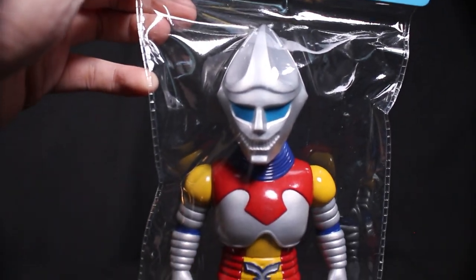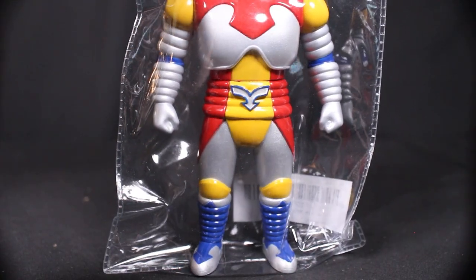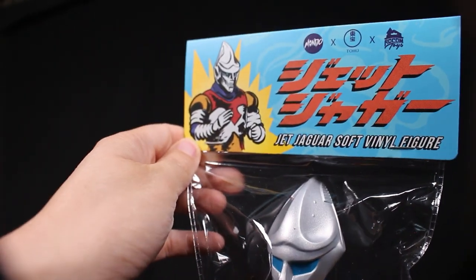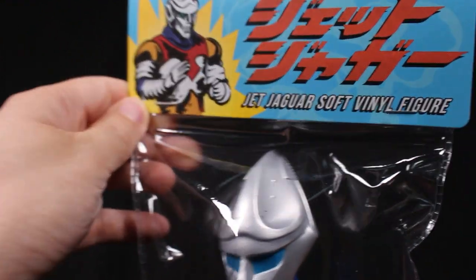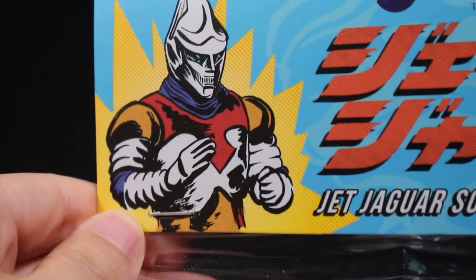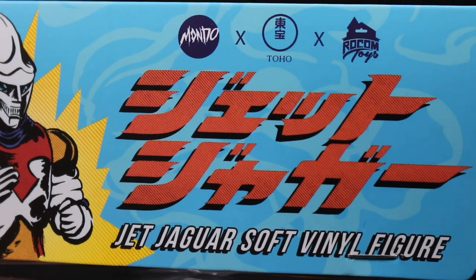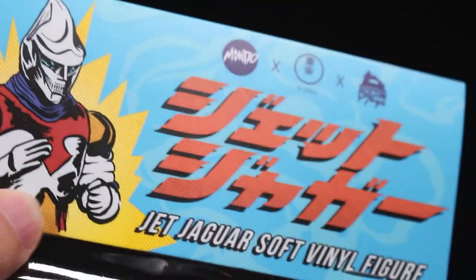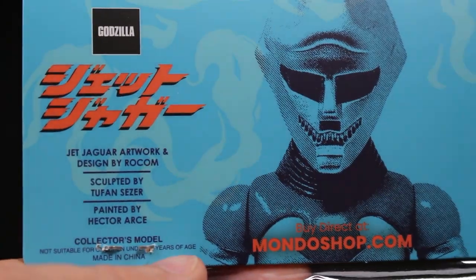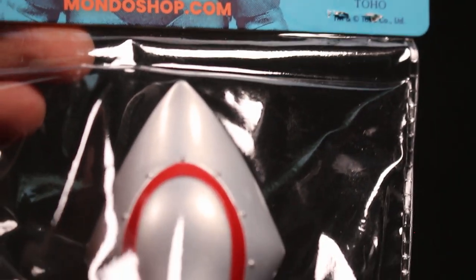Very shiny and very colorful. I love the header card — it really gives that soft vinyl, Sofubi feel to it. It has a super-deformed feeling with a slightly bigger head and a smaller body. It's called the Jet Jaguar Soft Vinyl Figure, Godzilla vs. Megalon variant. It sells for $85, limited to 400 pieces, and was done by Mondo and Rocom Toys.